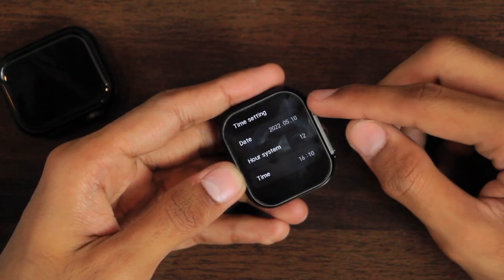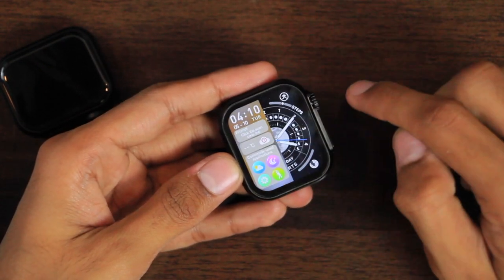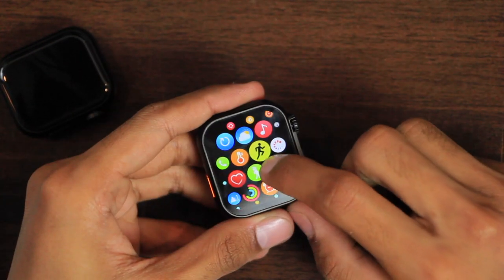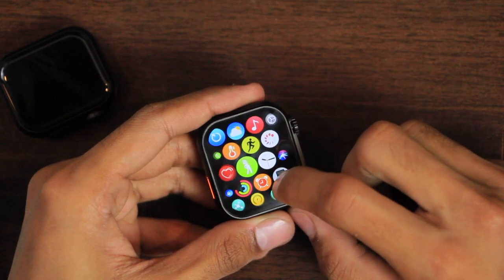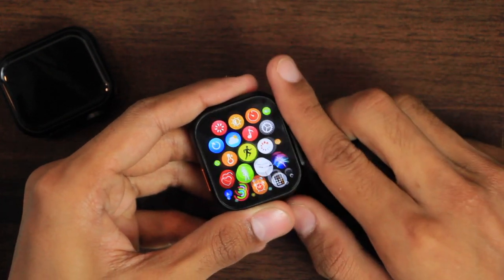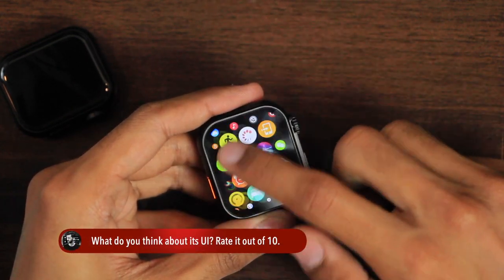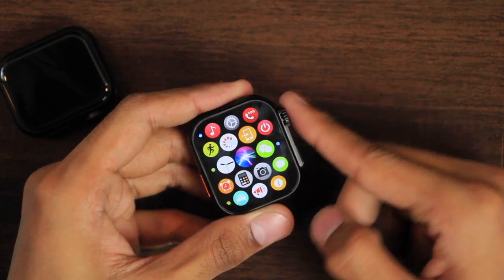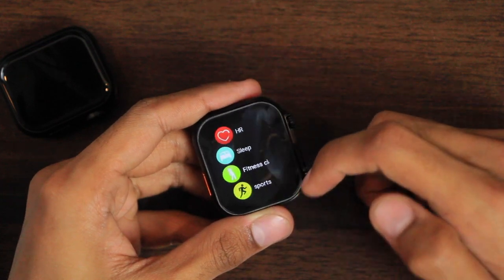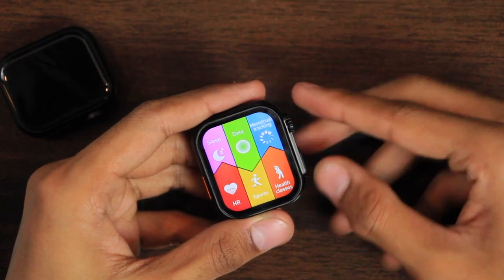In Settings > Time Settings you can set the time manually and set the time format. On the home screen we have the control center, quick access menu, quick access applications, and notifications. The menu icons are quite similar to original watchOS, though the app opening and quitting animations are not. You can scroll the crown key to animate icons and scroll it up to open the application in the middle — the smoothness level is quite good. You can double-click the crown key to change the menu style; there are four styles including list view, all quite smooth.